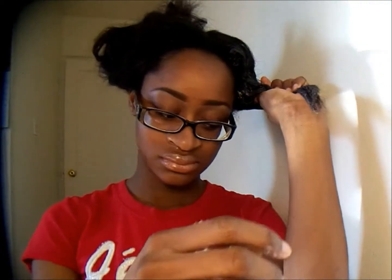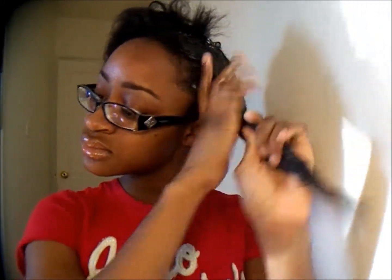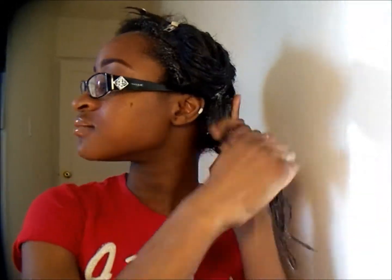I should have used my dirty t-shirt or something, but I don't really care. I'm just going to keep going until it's well saturated.